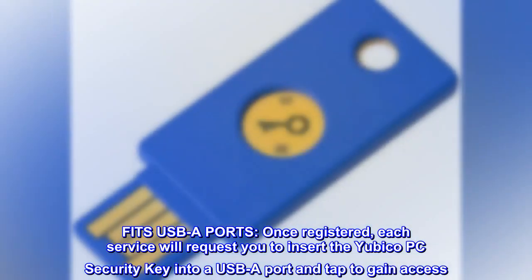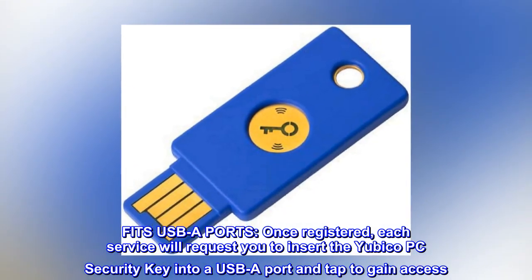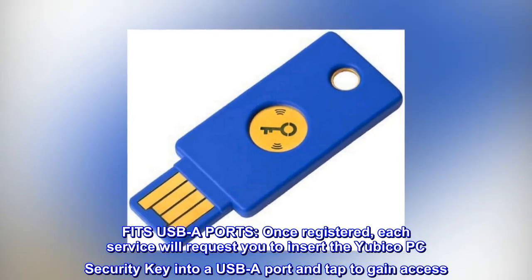For USB-A ports: once registered, each service will request you to insert the Yubico security key into a USB-A port and tap to gain access.